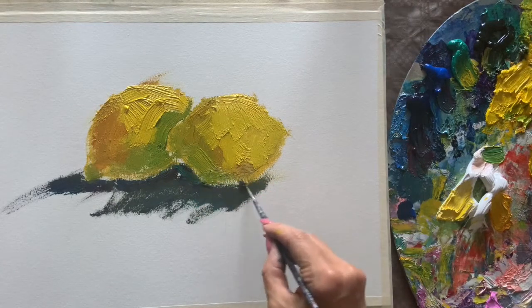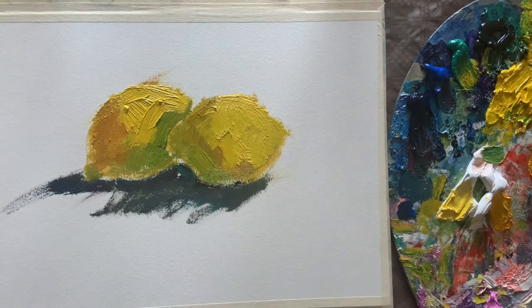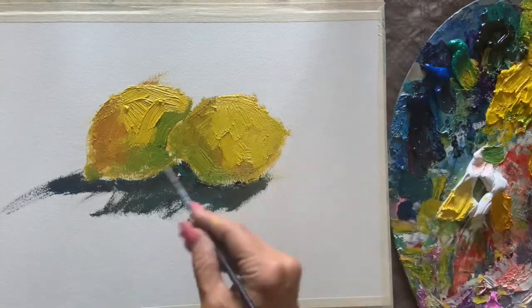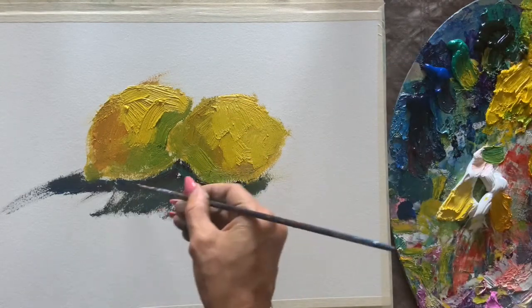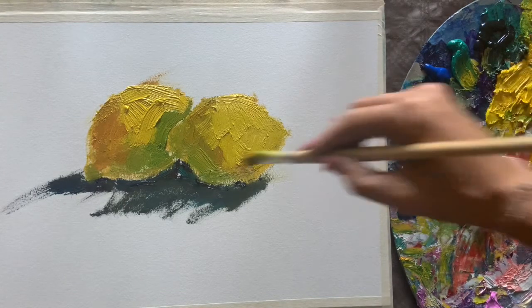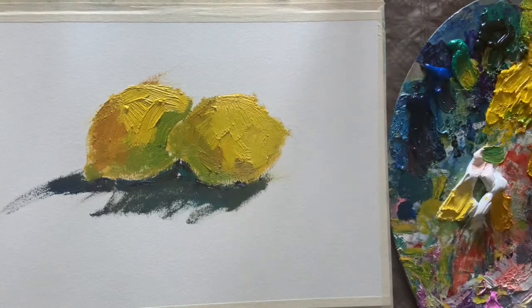Then let's shape it from the shade side with dark blue and a thin brush — just a little. So you see in the contrast of dark and cold, you see the brightness and the juicy warm color of the lemon. White highlight on the right.